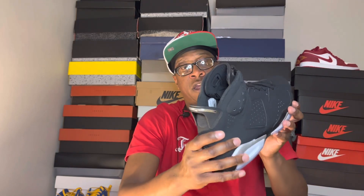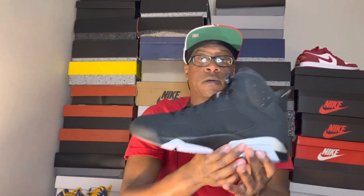Going into the medial side of the sneaker, it is the same as the outside with that suede. I'm not going to lie to you — this material is a lot better than the last few Jordan Sixes we got. This suede is real soft and real smooth, to be honest. It's definitely a fire sneaker in my opinion.